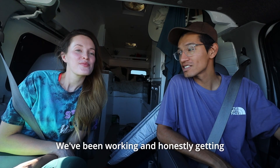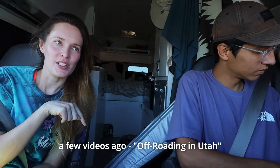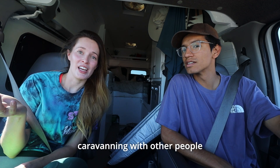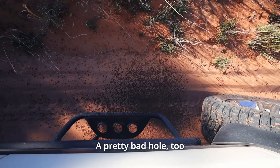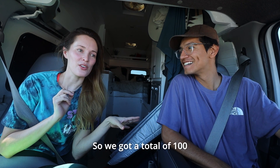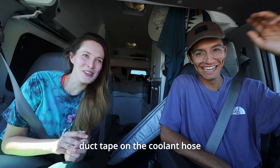We haven't really been doing much besides working and getting a lot of good stuff done. If you didn't watch our video from a few videos ago about off-roading in Utah — we fixed it with duct tape — we took the van out on some OHV roads and punctured a pretty bad hole in the coolant hose. Not a little hole — like half the hose — coolant was spraying out from underneath the van as we were driving. We got a total of a hundred feet before we had to pull over.